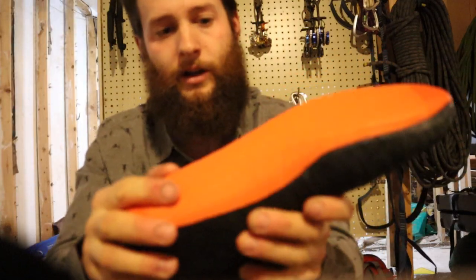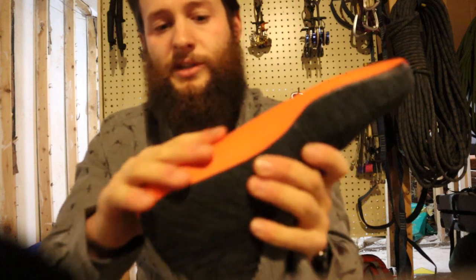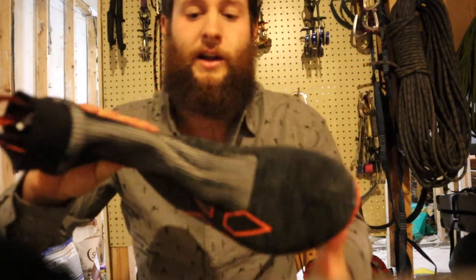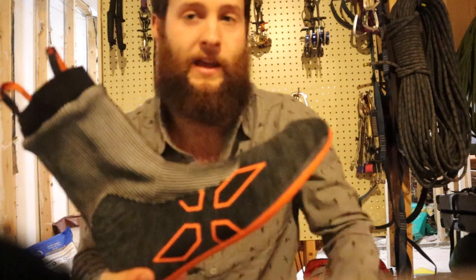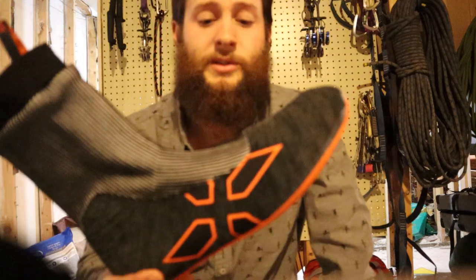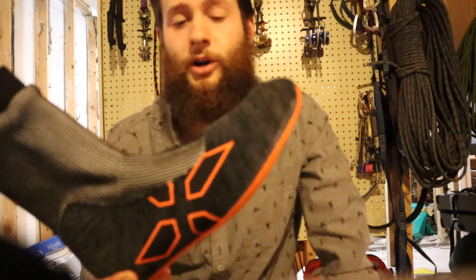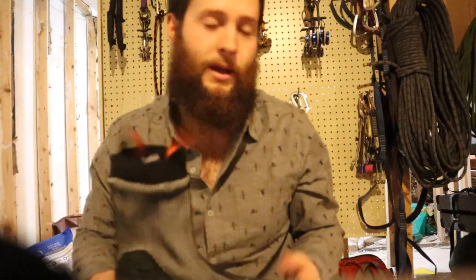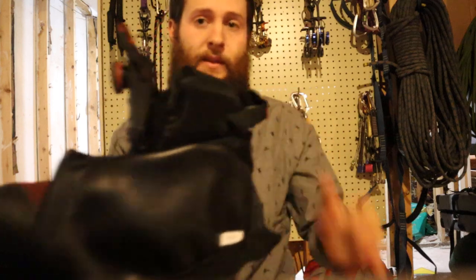Then you've got a slightly more durable base on it. I wouldn't go walking around with this liner though — I've gotten that question before from people talking about ski boot liners, popping them out and walking around. It's not really made for that. But overall, really good fit on the liner popping it out and trying it on.